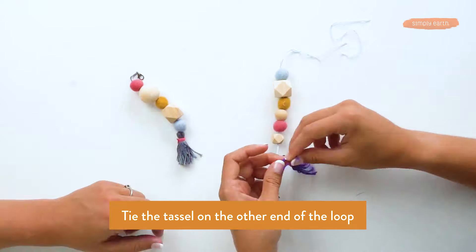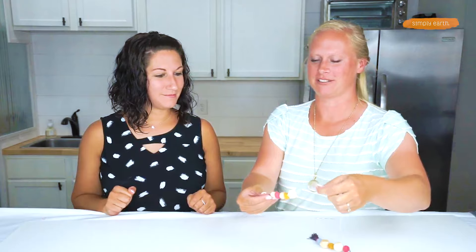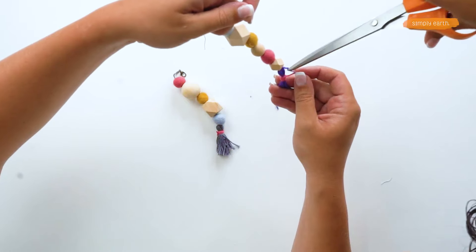Shiloh, go ahead and tie that to that loop. We've got that there. And then we can just push those balls back down. We can trim this extra away.